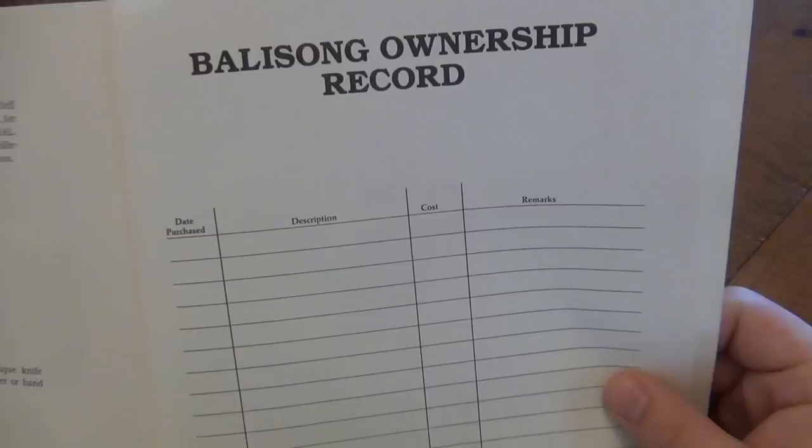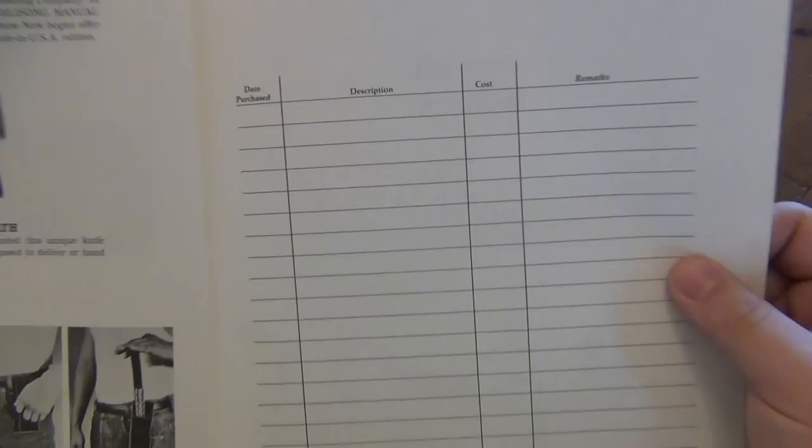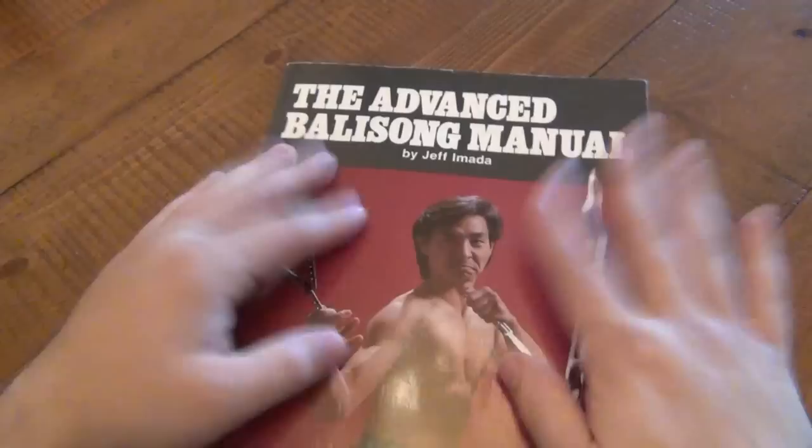On both books, they do have a Balisong ownership record in the back. You can literally start filling this out if you want to keep track of what Balisongs you have — I'd recommend using it, it's pretty cool. These are just my reference books so I don't write in them, but it'd be cool to keep a little record of all the Balisongs you've ever had.